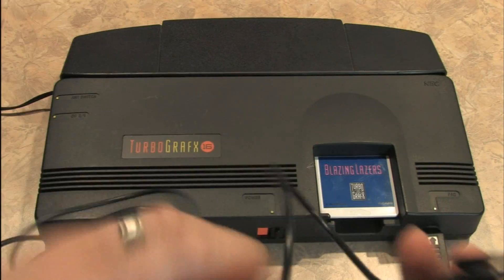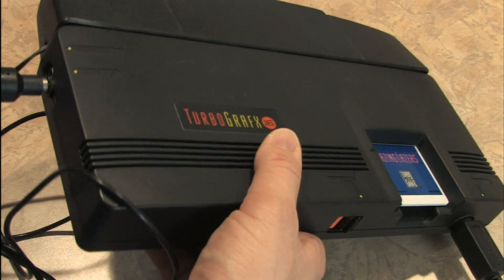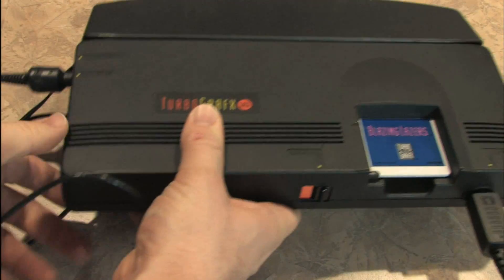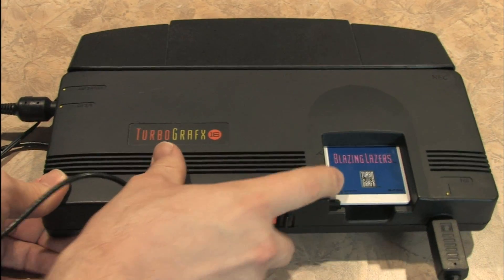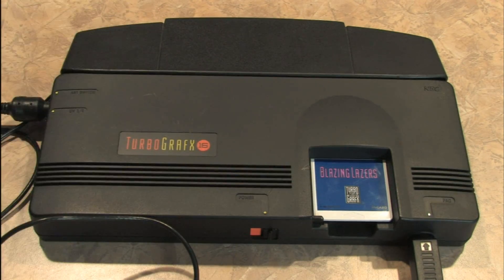You take this thing here and plug it into the side of your TurboGrafx-16. It's unfortunate this does not have line-out AV like the Super Nintendo, which looks awesome.